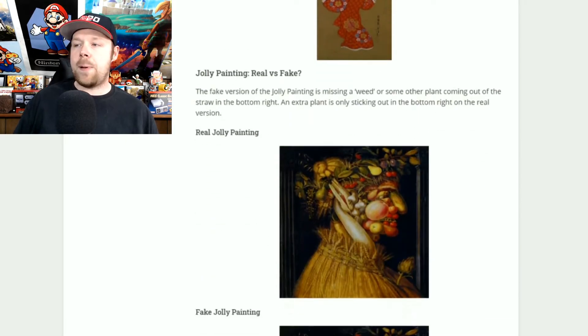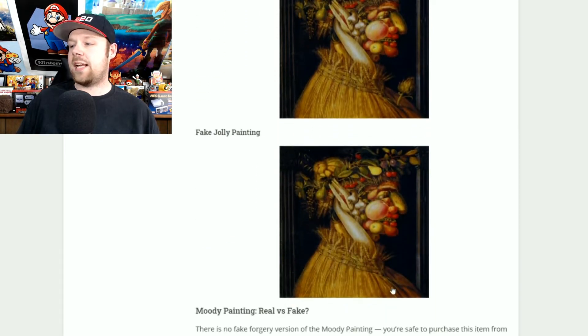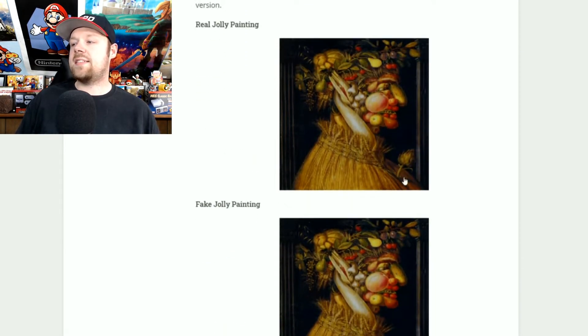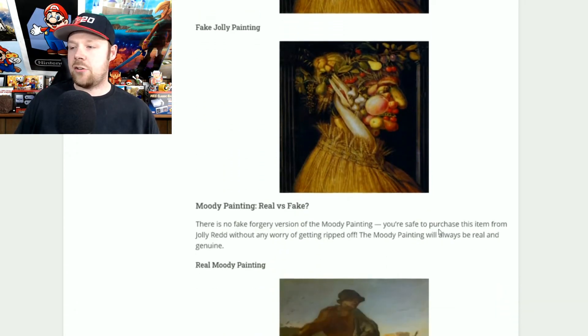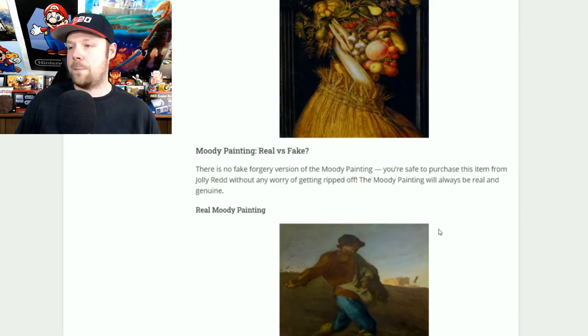The jolly painting is probably one of the easiest ones to tell if it's fake or not. The fake one does not have a plant on the chest — the real one has this extra plant in the chest area. If you see a little extra plant there on the chest, go ahead and purchase it because that is the real one. If you do not see that plant on the chest, do not buy it.